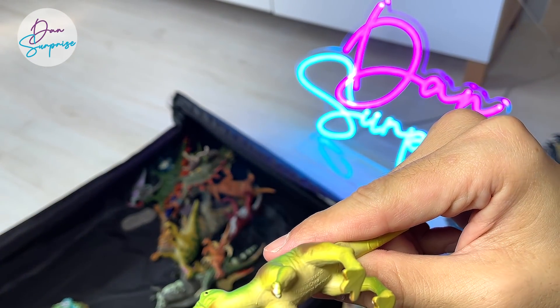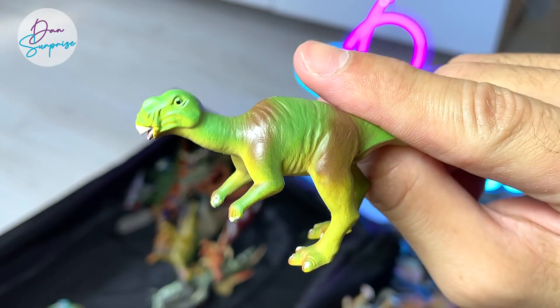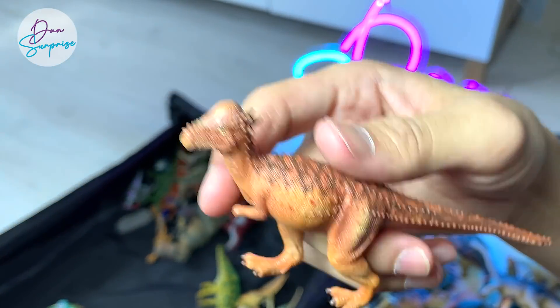This should be an Iguanodon — it's actually a Muttaburrasaurus. I beg your pardon. It's really hard to tell from the little figure. Pachycephalosaurus, for sure.